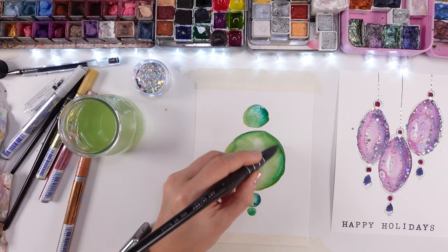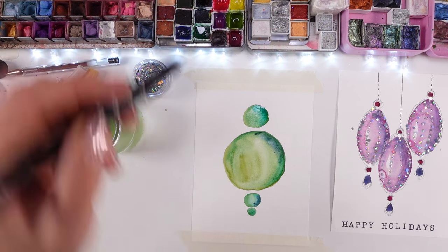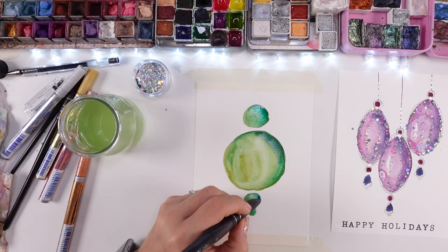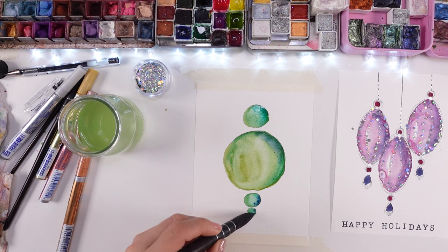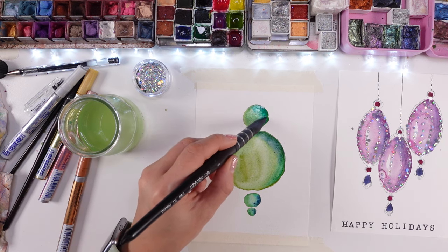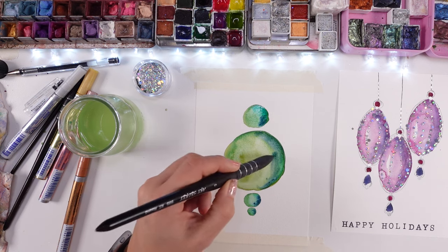I have some glitter as well, and that's probably all you're going to need for this gorgeous ornament card. You don't need skills for this kind of project, and if you gift this to someone, the card itself is like a beautiful present already.